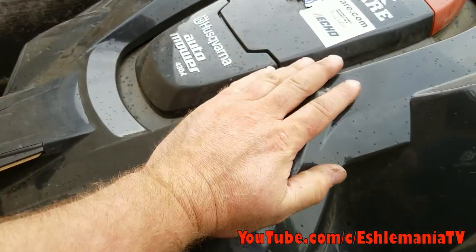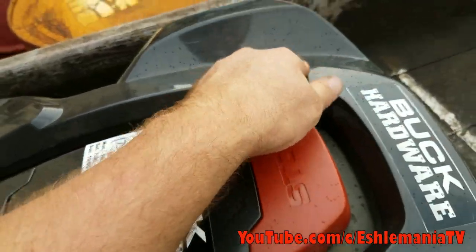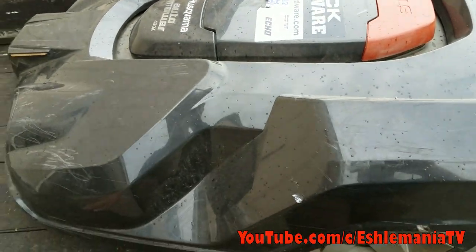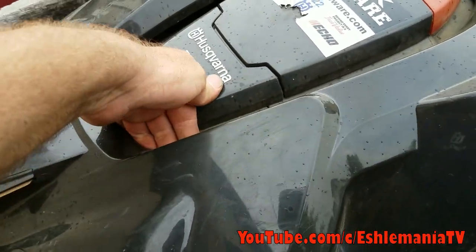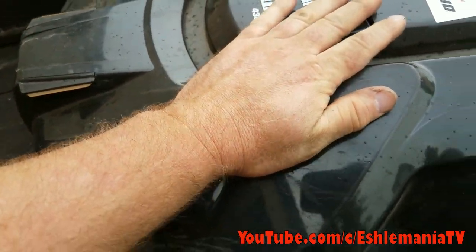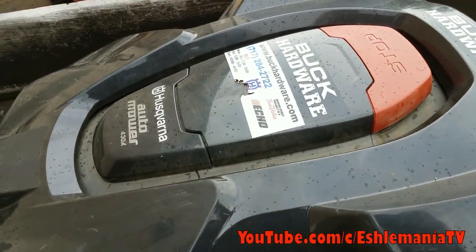What you want to do is start out by checking all four corners of this body — make sure they're snapped down onto the joystick controllers. Just give a good little push on them. If you hear a pop like that, that's it coming off; that's it going down. Make sure all four corners are secure.